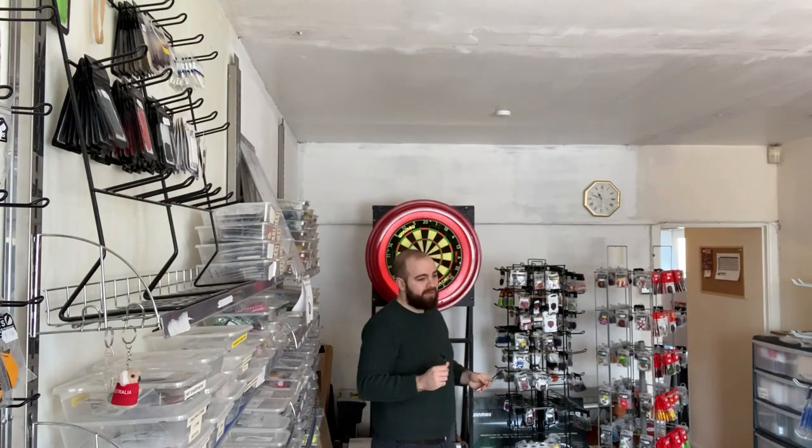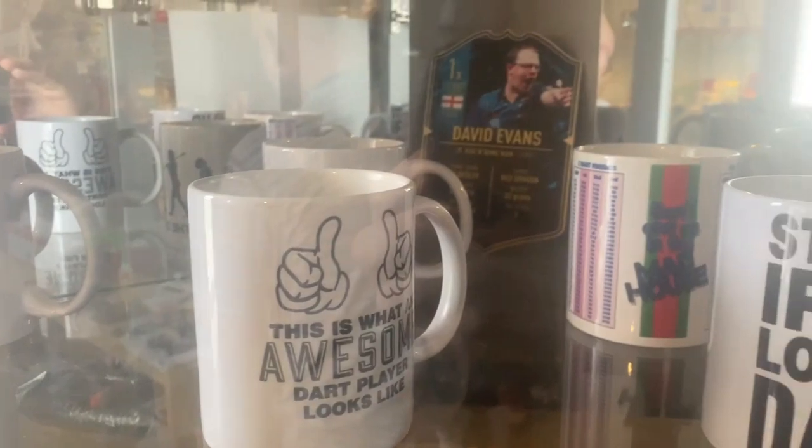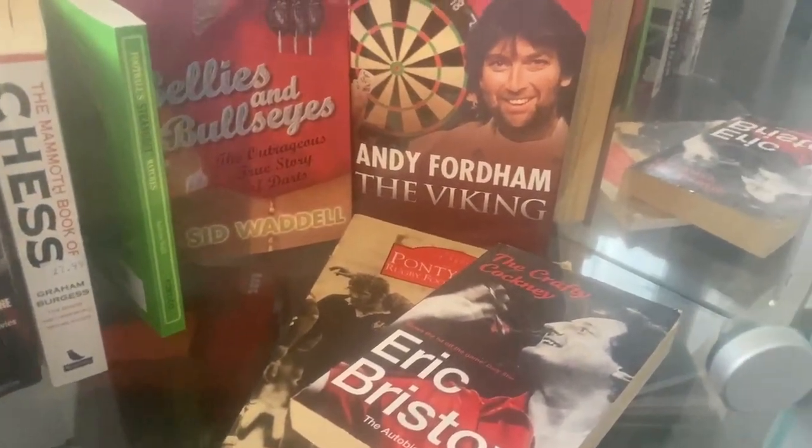Have you got anything at the complete opposite end? Like completely smooth? This is like darting heaven. I can just try any darts. I'm loving it. Alright, ultra smooths. Let's try them out.